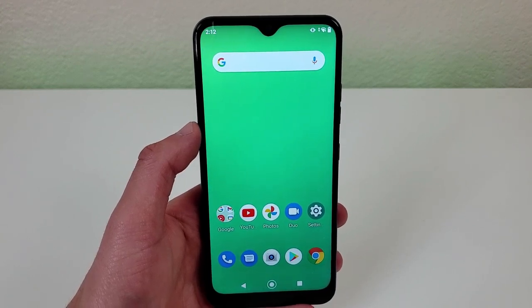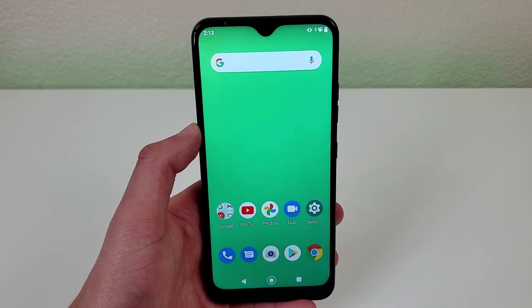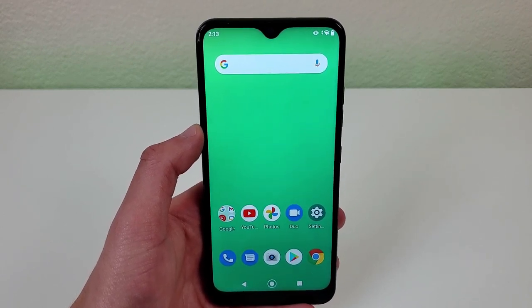Hey everybody, this is Andre here with the Kevin Breeze channel and in this video we're going to be taking a look at the LG K22. Let's get started.